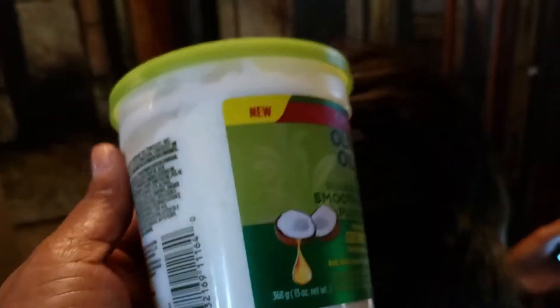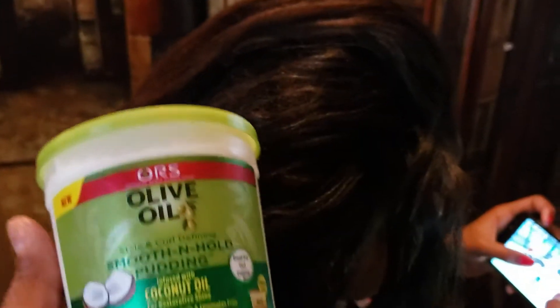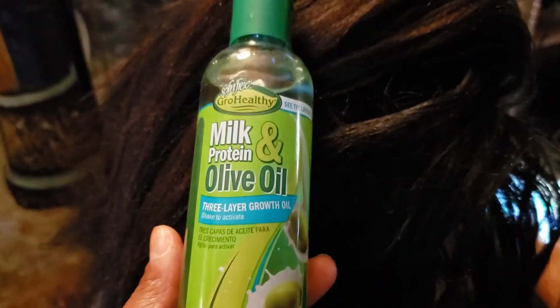Now I used to use gel, but I found that I can use this right here — the pudding. And it works out too, no flakes. So comb it out real good. Put some oil on it — this is the oil that I use. Put it on real good and then we'll be ready to roll.